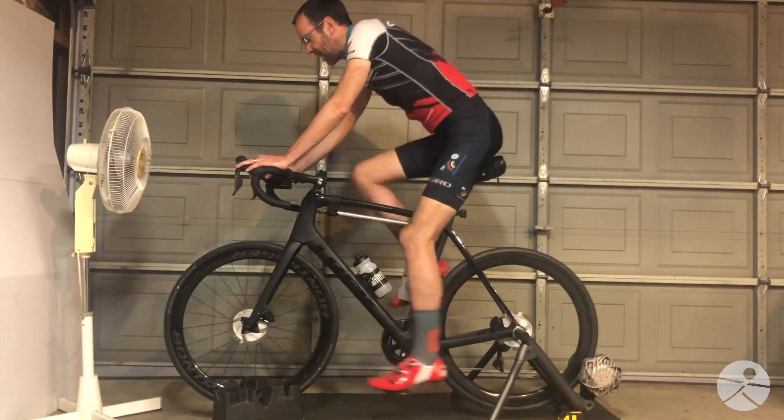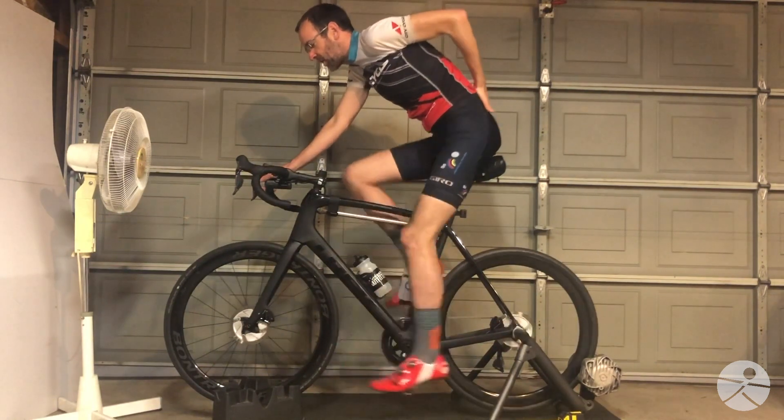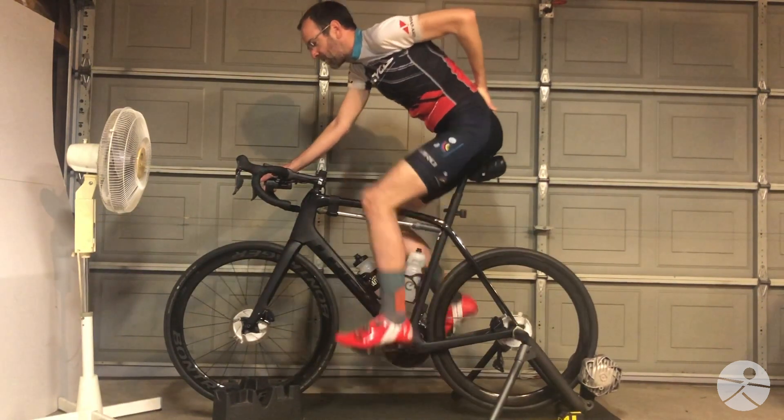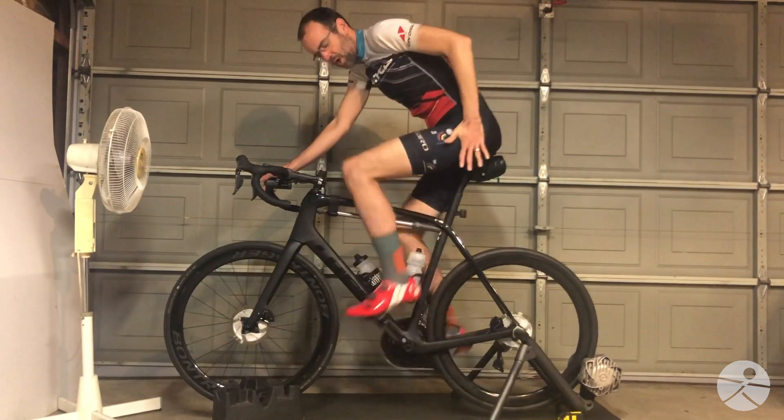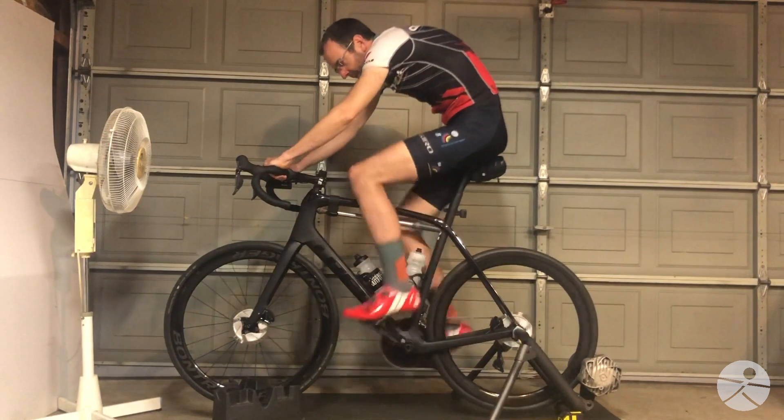The best way to think about it is to gently tilt that pelvis forward so that you're not moving backwards, but slightly moving forward, rotating at the hips and not bending in the back.